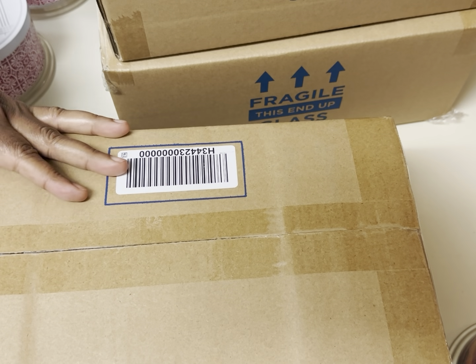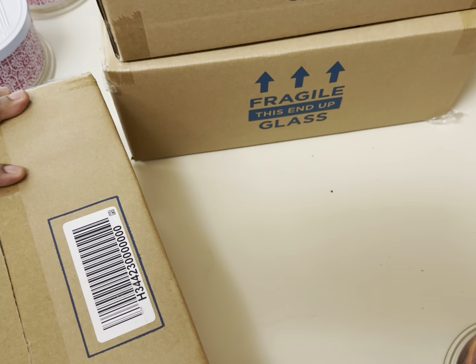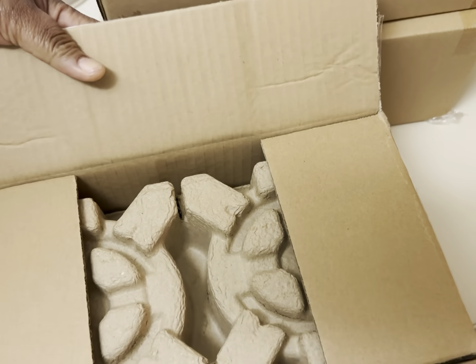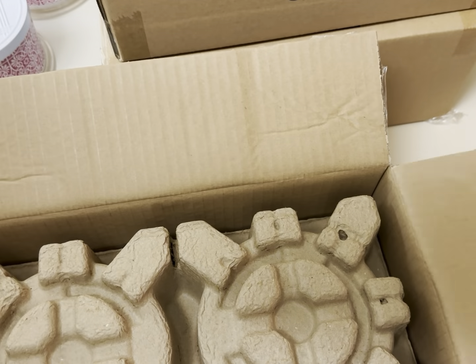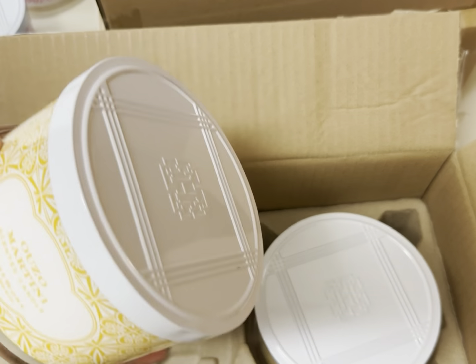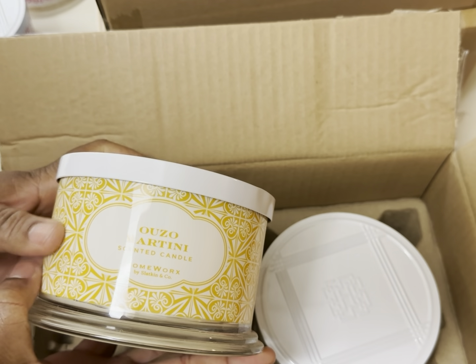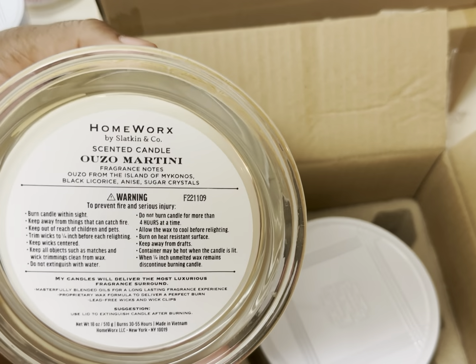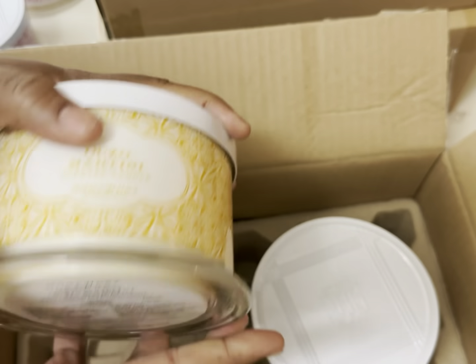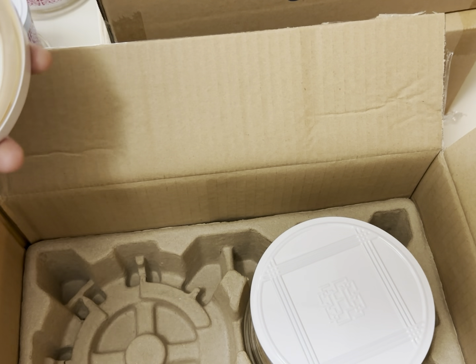What are your favorite candles? You already know this is mine. I used to be a fan of Bath & Body Works, but I stopped when I found these. This is Ouzo Martini scented candle — again, what possessed me to get this? Oh, it's very nice and pretty.